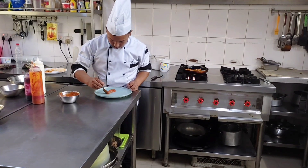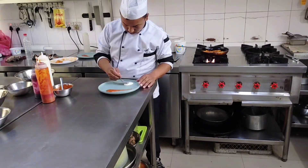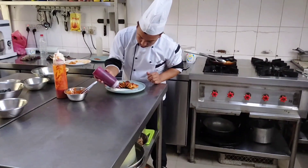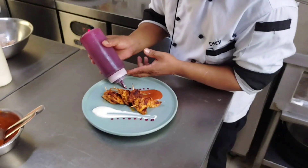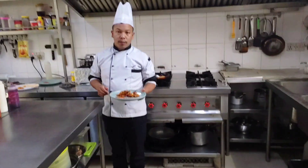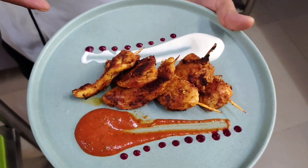I prepare the plating, then put the chicken on like this. The plating is all finished — chicken mini satay is ready now.